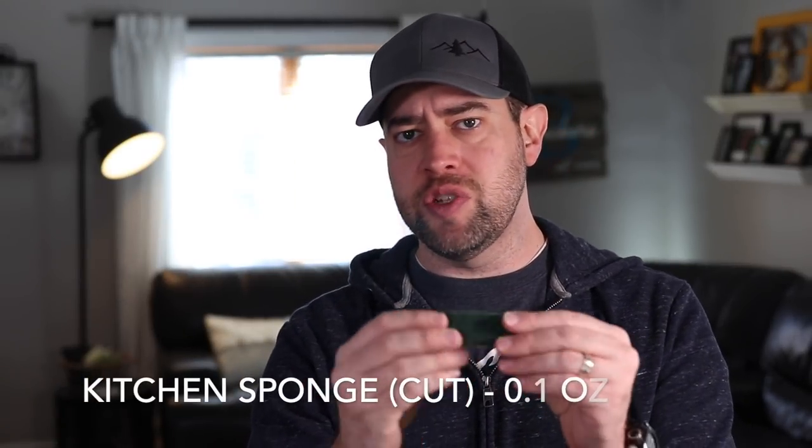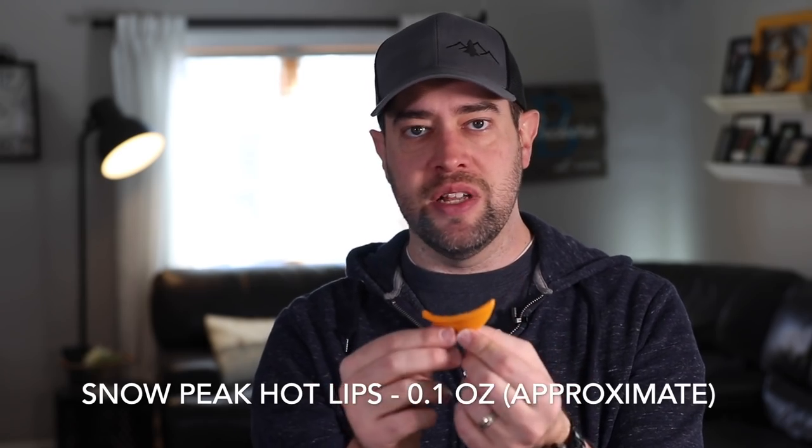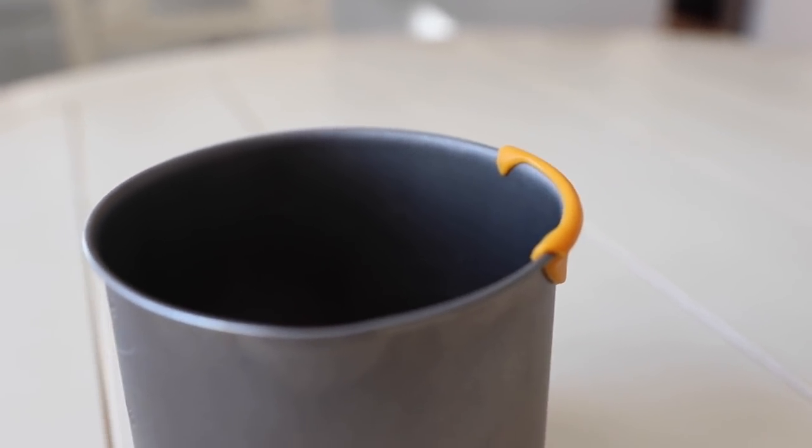This is actually my wife's stove. I want something different — I'm going to be ordering the Soto Windmaster stove because it will boil faster, it's a bit more dependable, and it's got a self-ignition. I also cut a regular kitchen sponge down to about an inch to clean out my pot if I eat in it, which is pretty rare. And because titanium is really conductive with heat — when you have a hot liquid in there it heats up the pot really quickly — I got this Snow Peak Hot Lips. It's a little silicone item that just snaps onto the side of your cup or pot and stops the liquid from burning your lips.